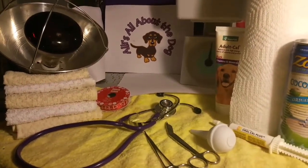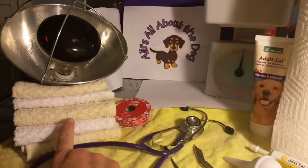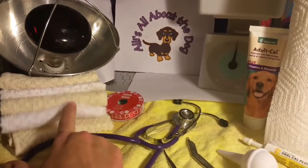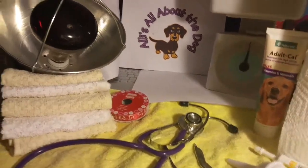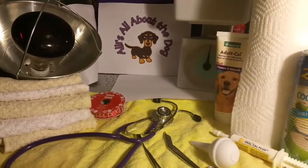First things first: I buy a bunch of washcloths. We're only having two puppies, but keep a bunch of nice clean washcloths — that's important to have.